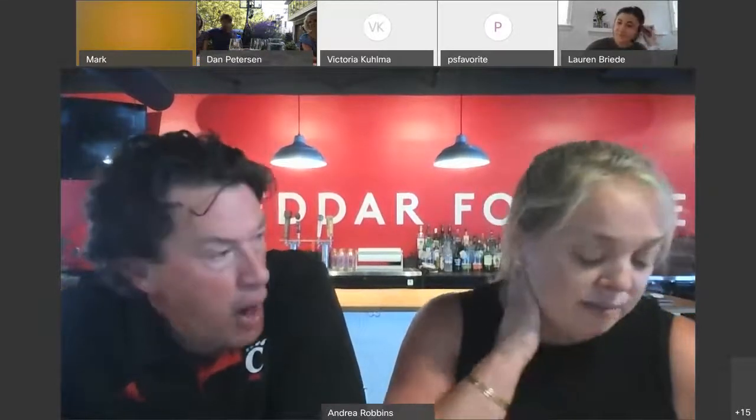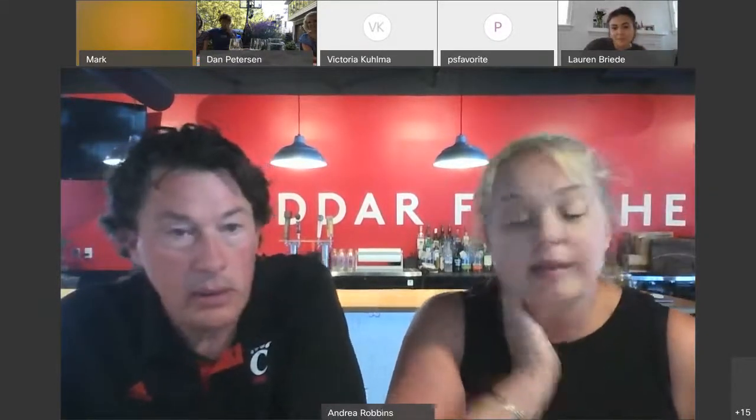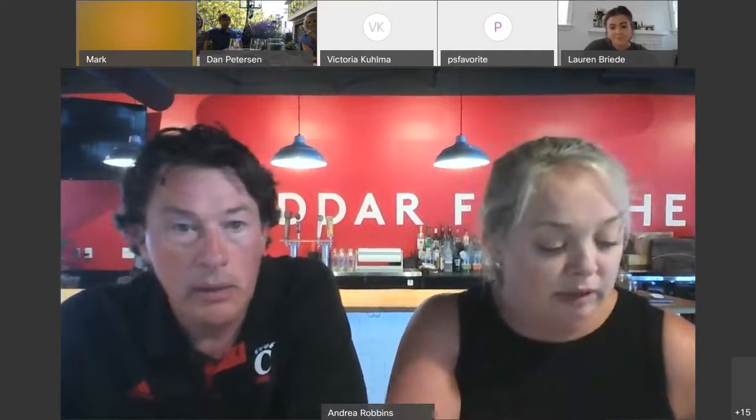Scott and I and Urban Stead Cheese are kicking in the balance for a total donation of $500 to the Student Emergency Fund. So that's really exciting for us. Hopefully it makes a little difference.